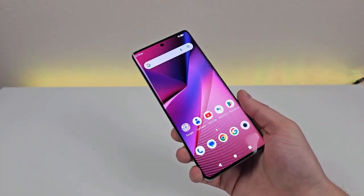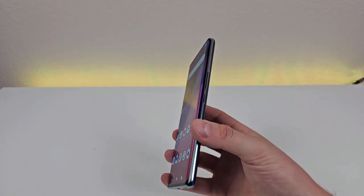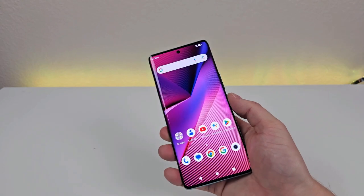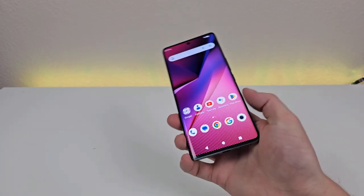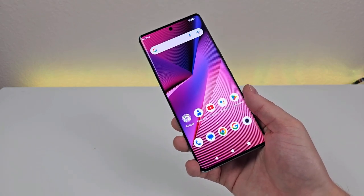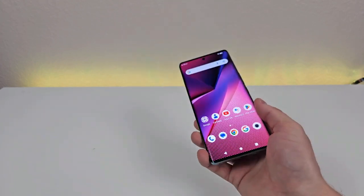But if you do find yourself filling up most of that internal space, you can always add in a microSD card to offload photos and videos to free things up. Now with the Bold N3, we do have an in-display fingerprint sensor, and it works really well — super fast and responsive. In addition to that, this phone also supports face unlock. So I do appreciate that we have multiple methods here for accessing the Bold N3.